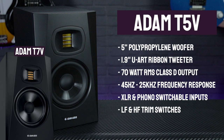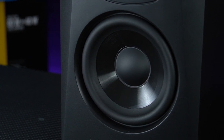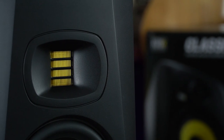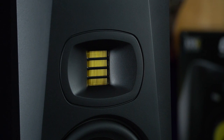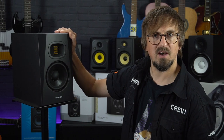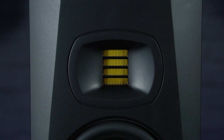Those woofers are constructed from lightweight polypropylene, meaning that even at higher volumes you'll still get great transient response without the diaphragm starting to distort. They're accompanied by a 1.9-inch UART accelerated ribbon tweeter based on the tweeters found on the A3X, and just like those tweeters, their folded design and larger surface area really opens up the high frequency dynamic range right up to 25kHz, allowing for extended mixing sessions before your ears start to get fatigued.